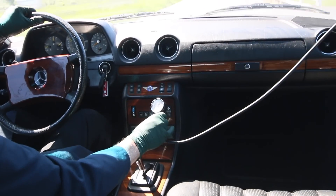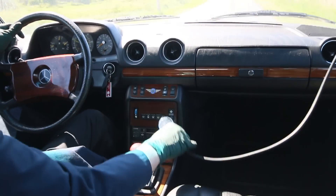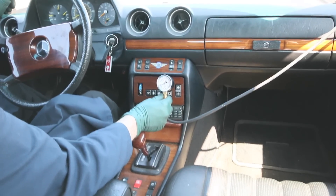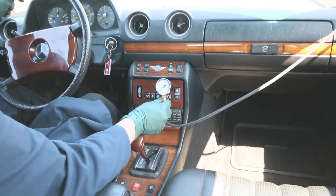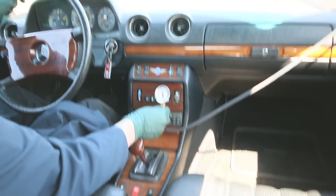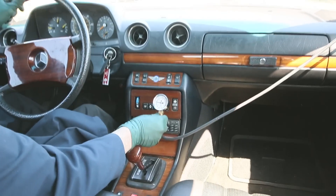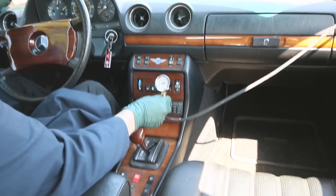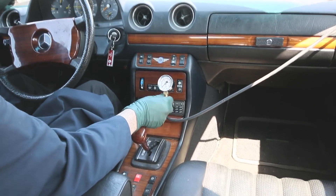So it looks like the turbocharger is producing adequate boost, but why is this engine such a dog? Just for fun I stopped the car and plugged up the vacuum line going to the EGR to see if there's any difference in our maximum boost from the turbo. Let's accelerate - watch the gauge. Not much difference, it's right about eight. There's nine - so it's coming right up to nine, that's about maximum. We're not seeing very much difference with the EGR either plugged in or unplugged.